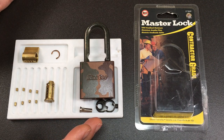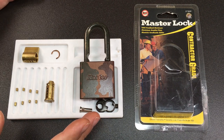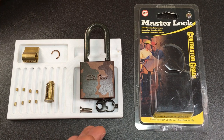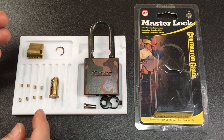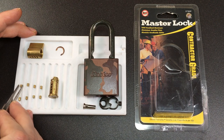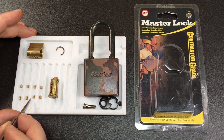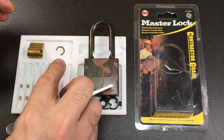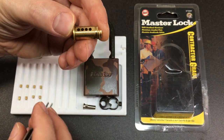Hello again, it's Lock Noob on Lock Noob's side channel, Side Noob, and I'm just going to do a short video on reassembling this Master Lock 573 DPF. It's very similar to an American Lock, apart from the fact it doesn't have five or six pins — it has only a four-pin core. It does have these really nice American Lock-style serrated pins and spool pins, but yeah, it's just a nice little lock — maybe not very secure, but always worth putting back together.